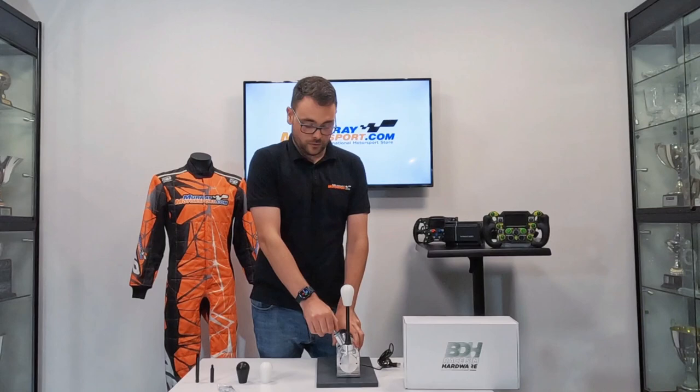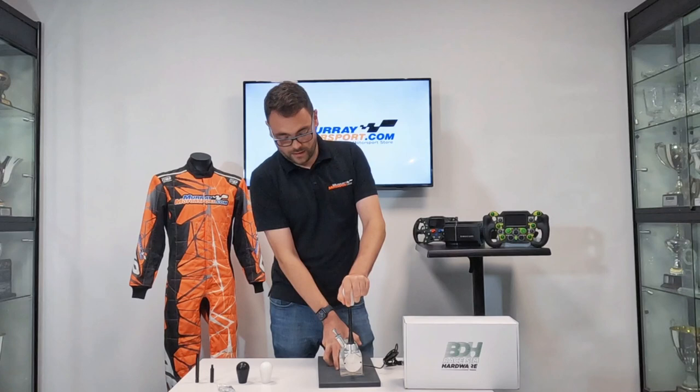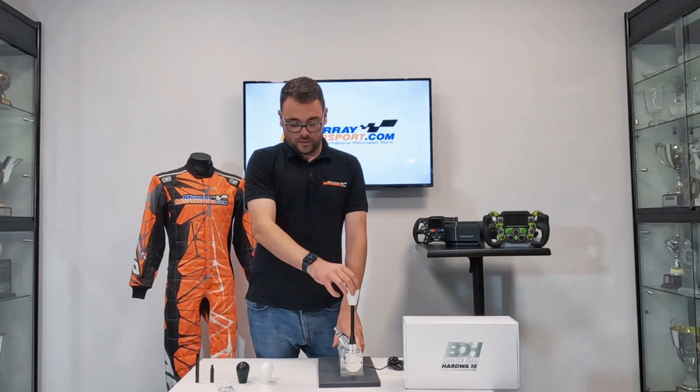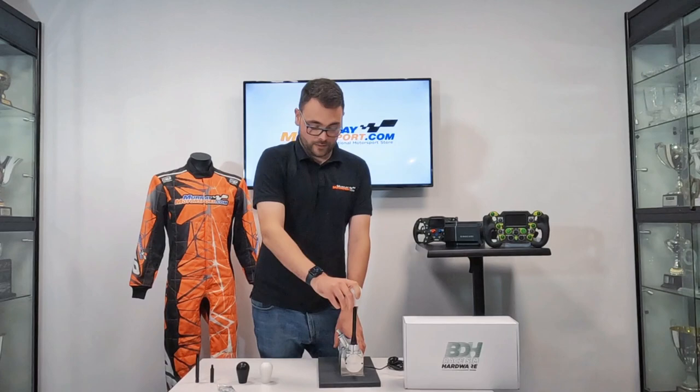It has an adjustable knob on the side to adjust the feeling of the shift itself. The way it is now is probably okay, but if you just loosen this off — which you can do by hand — you can see how free it is. There's basically no notchiness at all. And you can go to the other extreme and make it very, very hard to push in.